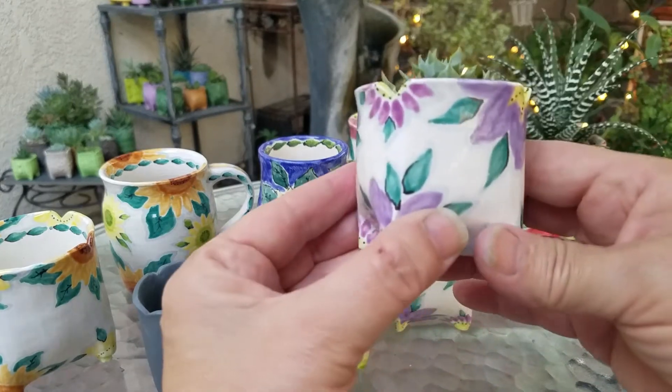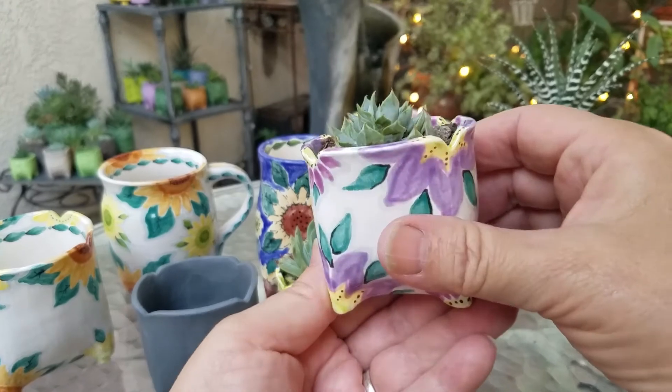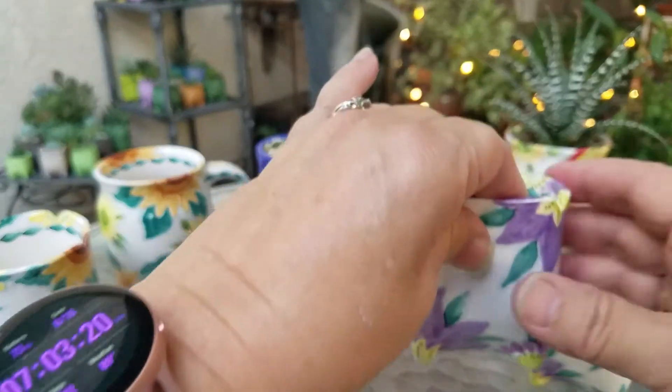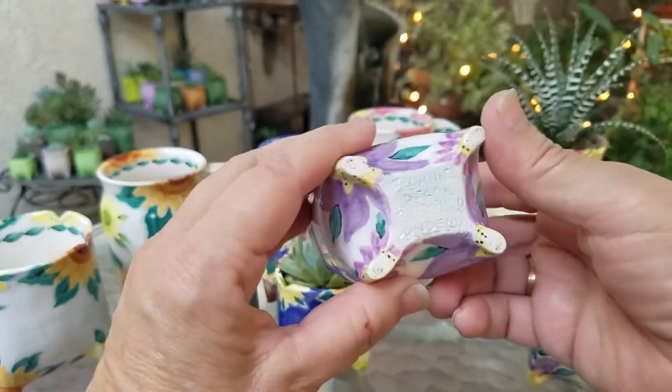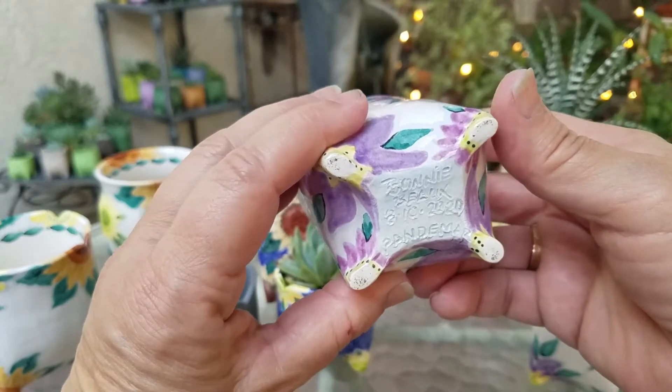Look at this cute little baby — isn't he darling? They're pretty small, some of these. I really like tiny things. And this one is the same thing, but what I like to show everybody right now, because it's the pandemic, is I'm signing my piece with the date and it's called Pandem Art.